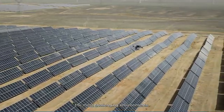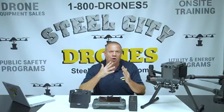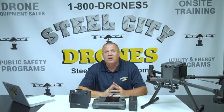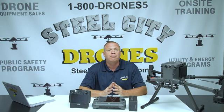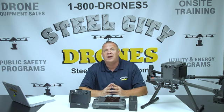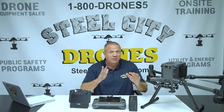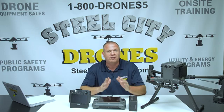DJI is essentially retaining the Matrice 300 platform — it's going to be the same size with very small changes, but a lot of these changes are going to make big differences to many people who have been waiting. We're going to cover a lot of things, including a couple of items I noticed in the specs on the DJI website that DJI did not cover in their release videos.